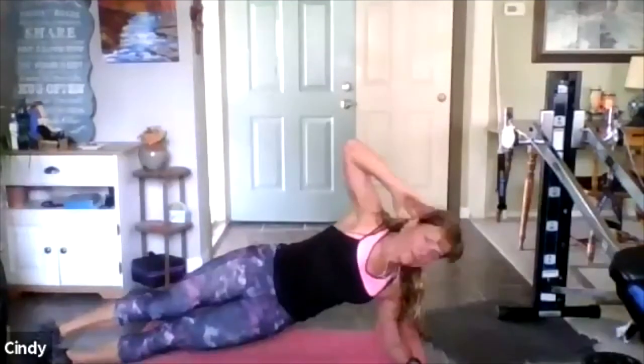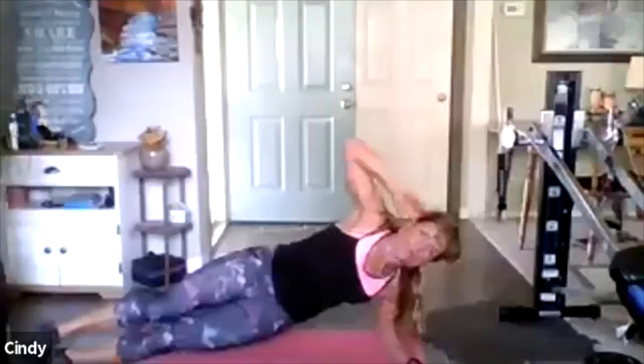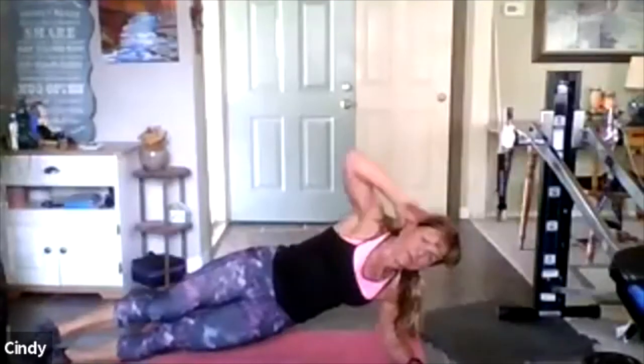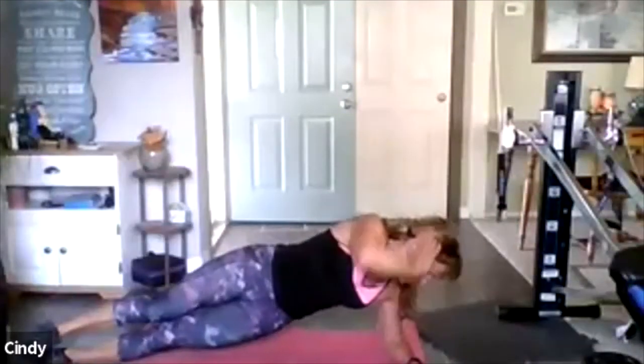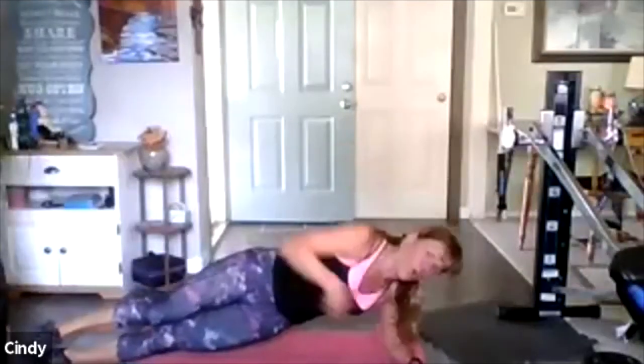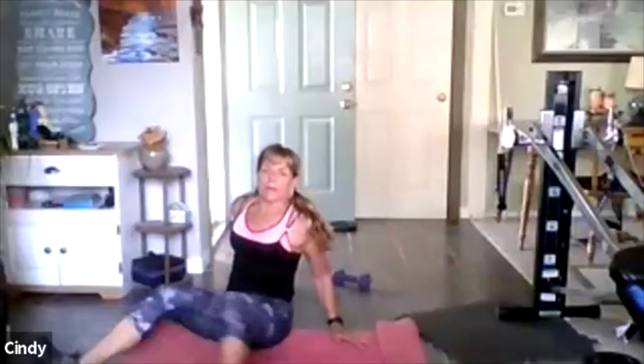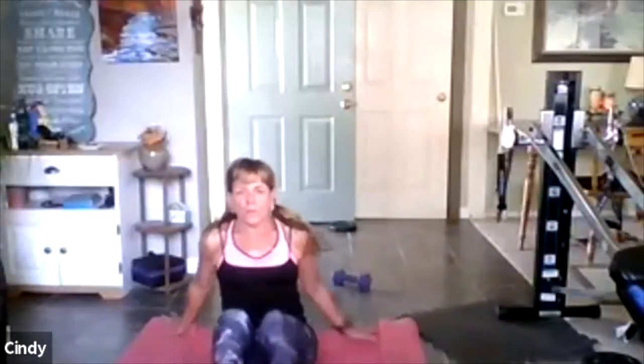Eight, seven — good, we're almost there. Four more — take a breath. Say what a great thing it's going to be. Hold — good. Come down — good job. Come up — nice job. I got one more move, I promise.